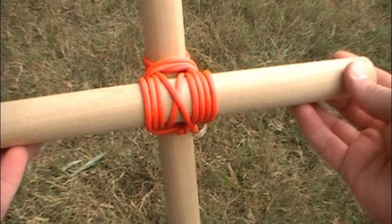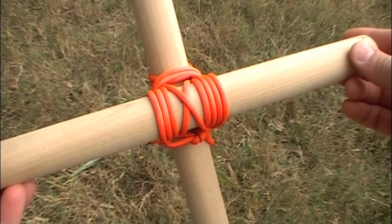Hope you enjoyed this knot of the week. Please let us know if you have any questions in the comments, and thanks for watching.